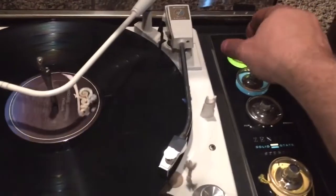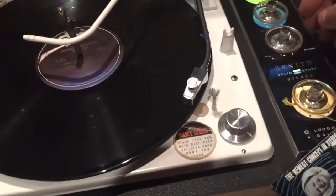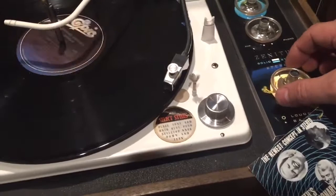So we've got treble control, bass control, and then a switch between auxiliary and phonograph, and then of course a main volume.